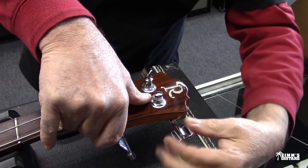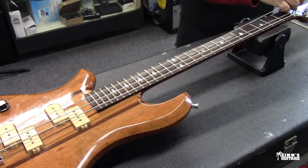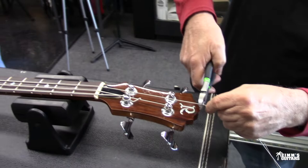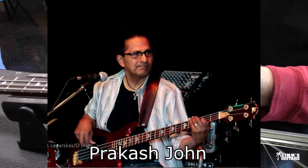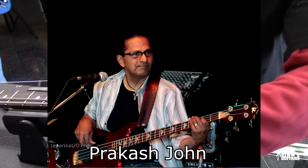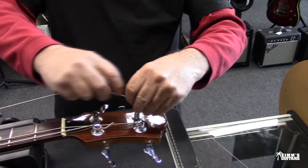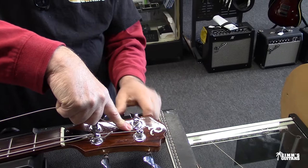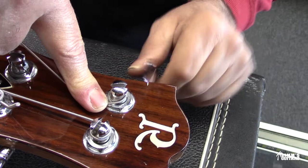So what artists do you know that actually played the Eagle Bass? Neil Giraldo played the Eagle guitar — not a bass. Brad Whitford played an Eagle. For bass players, there was Prakash John — he was with Alice Cooper. And Dick Wagner was playing BC Rich as well. Steve Hunter and Danny Weiss, right back in the day. In the '70s and early '80s, if you were playing BC Rich, you were making some money.